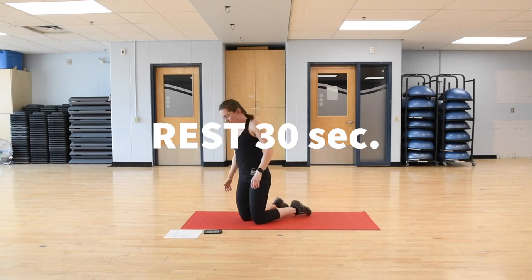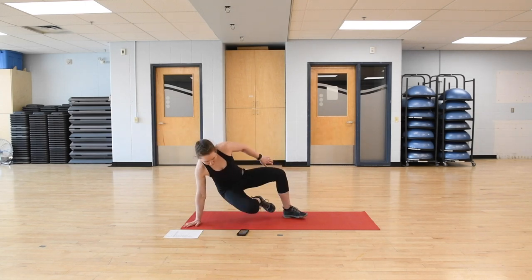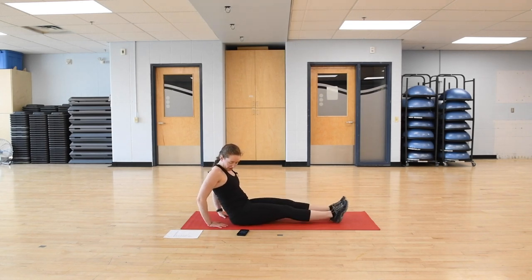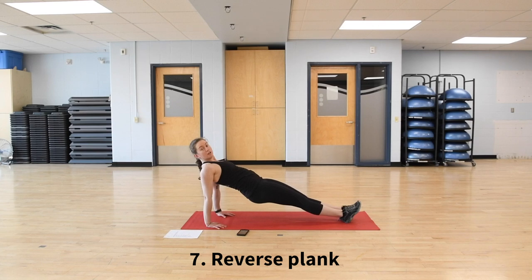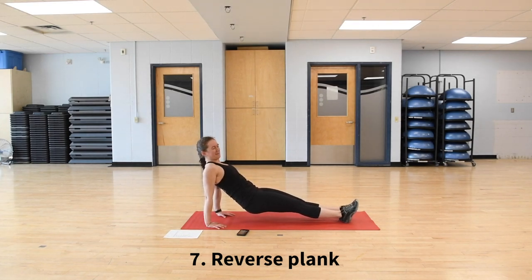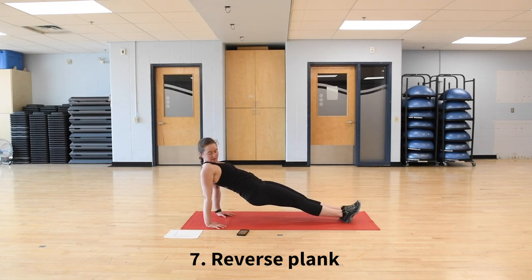Next is a reverse plank — slightly different. Get set up facing your chest up, fingertips pointing towards your toes, and lift your hips up. In three, two — lifting my hips up as high as I can. If this feels awkward on your shoulders, you can let those hips drop down a little bit, but the goal is to get those hips up. I'm engaging my glutes and using my posterior chain — the back side of my body — to keep my hips up. About 10 seconds left.